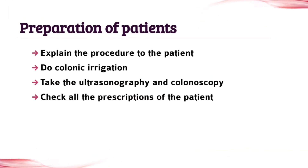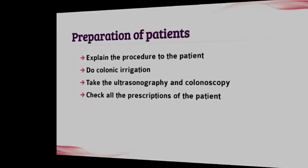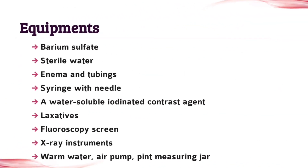The next topic is preparation of patient. This is important, so write it also. The next topic is equipment. These are all the equipment used in this procedure, so don't leave any equipment — write all the points.